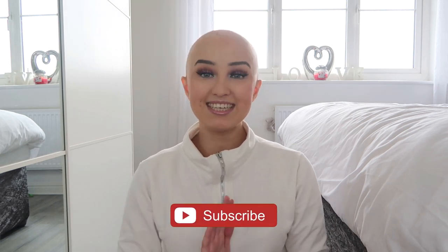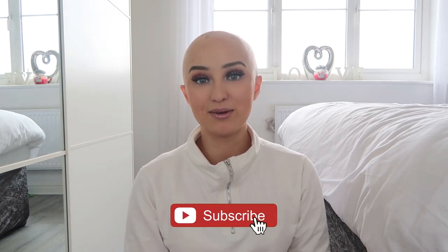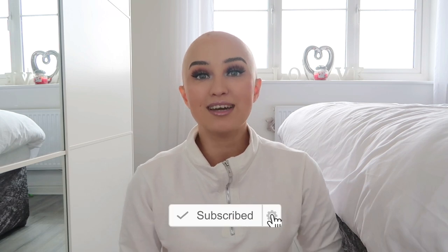Hi guys, welcome back to my channel. Today's video is going to be a wig review and the wig I'm reviewing is from the Bespoke Wig Company. Lucy kindly messaged me and asked if she could send me one of her beanie wigs, so I said yes and I'm going to be doing a little review for you guys today.